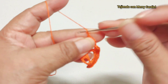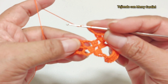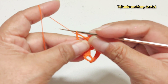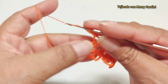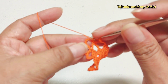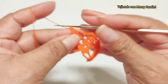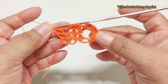Continuamos aquí con tres cadenas y vamos a brincar aquí donde está la vareta de la vuelta anterior, una vareta. Continuamos aquí con dos cadenas y vamos a contar una, dos y en la tercera cadena vamos a tejer aquí una vareta. Así es como nos tiene que quedar la vuelta número dos.